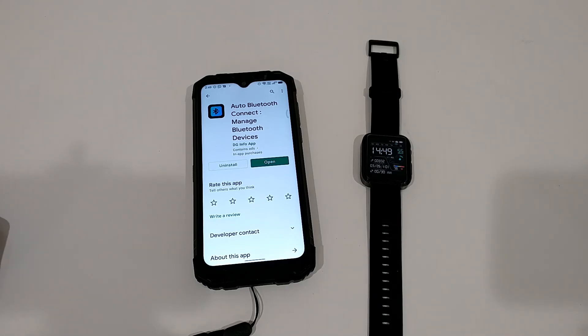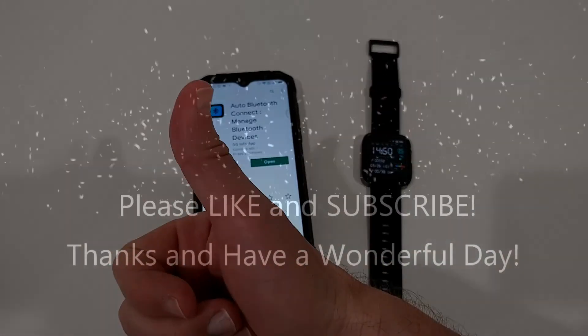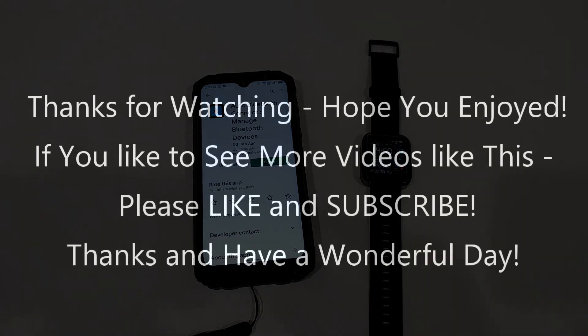If you want to give it a try, there's this app here, but unfortunately no perfect solution. I still hope I've been able to help you a little bit with this video. If you have any questions, comments, or better solutions, please write everything down in the comments. If you like the video, give me a thumbs up, subscribe to my channel — thanks for watching and see you next time.